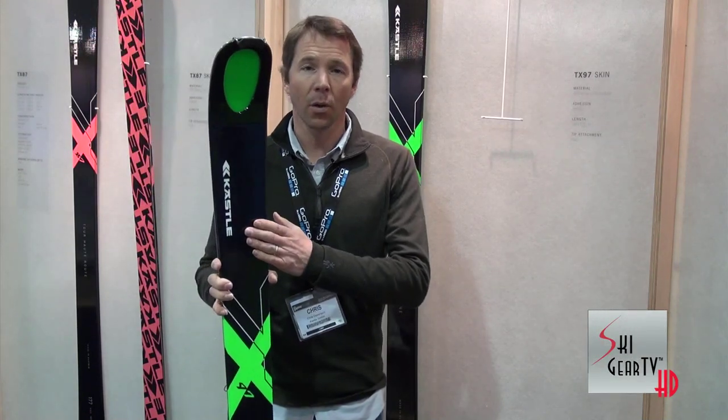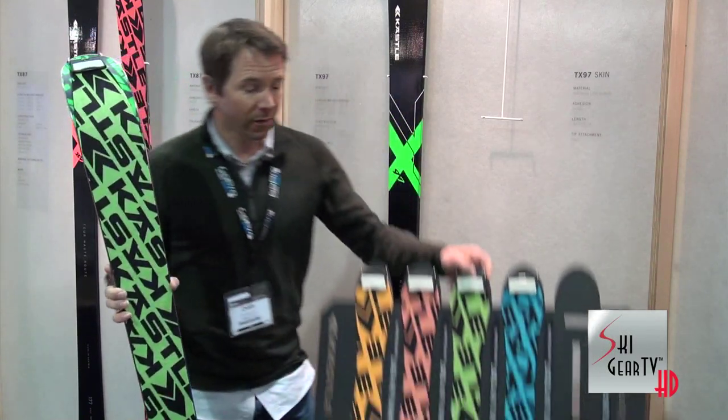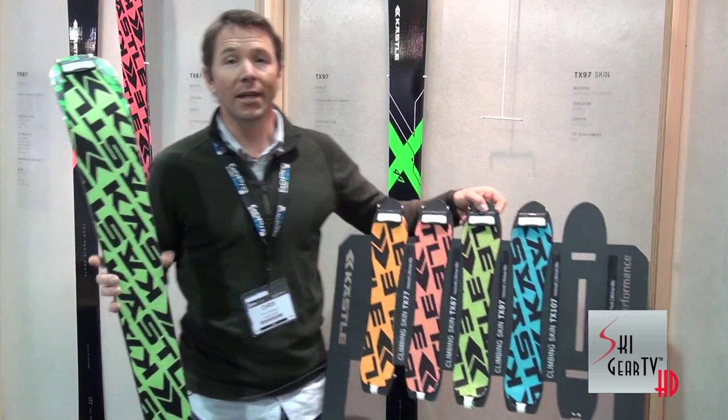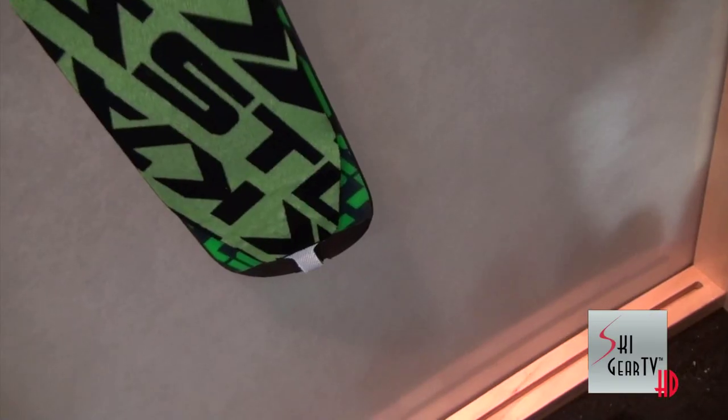This ski reacts really well to all types of snow conditions. Another great feature of the TX Collection is that these all come with pre-cut skins, and you can choose the skin based on the width of your ski, so it makes it really easy for the consumer. You don't have to deal with going home in your garage or in your shop to cut the skins — they're already done for you.